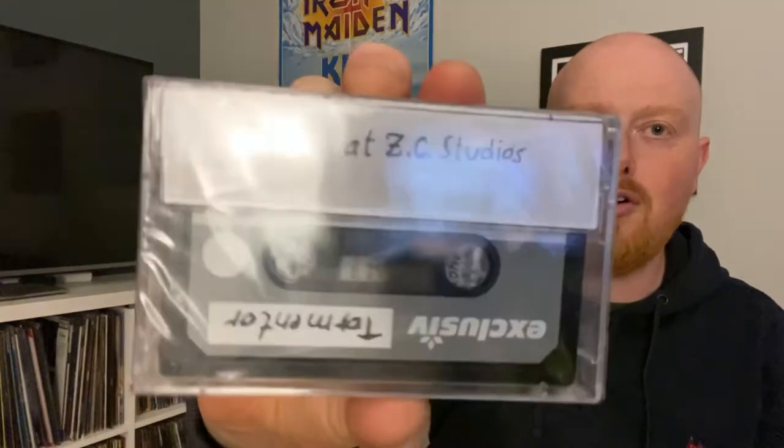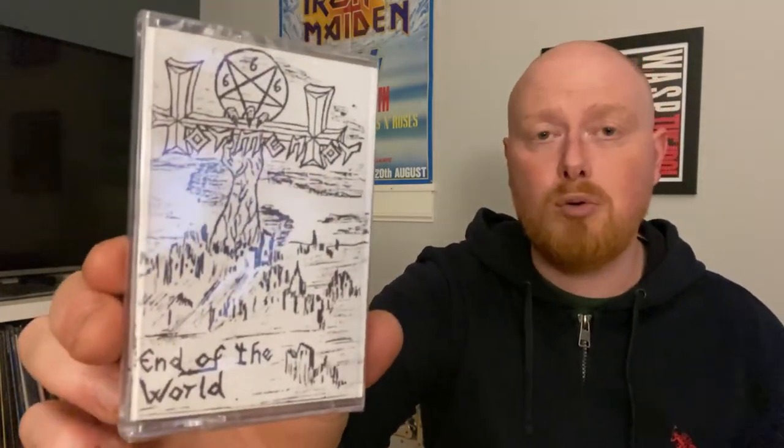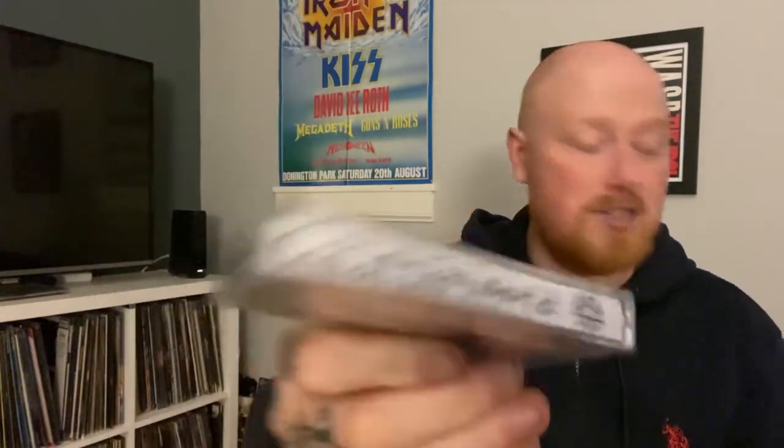You also get - that's really cool - this Tormentor cassette, End of the World, which looks really old school. As you can see here, recorded at ZC Studios - exclusive Tormentor. So that's got that really old school feel. This must be really raw - I've never heard this, and I don't know if this has ever been available before. That's really cool, that's a nice touch.